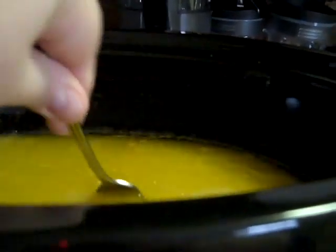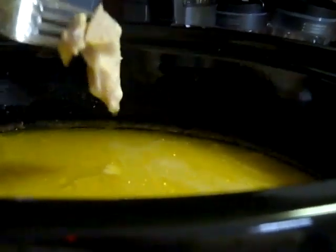It's been about six or seven hours, and I'm going to take my chicken out. I'll put it in a pan here, and I'm going to shred it, which looks like it's not going to be very hard to do.